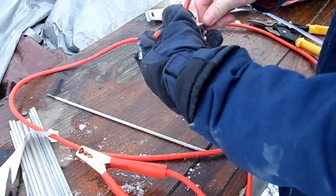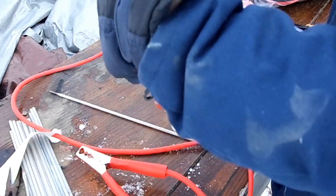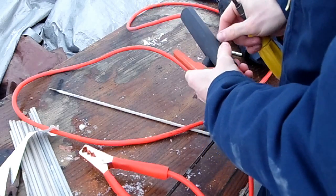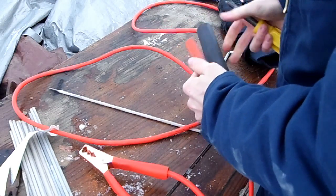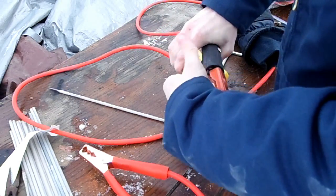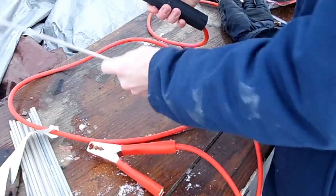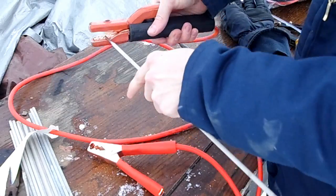Tighten this down — that's stuck in there. And there we go, we can connect the welding rods into there in whatever configuration we want, because there are little grooves inside.